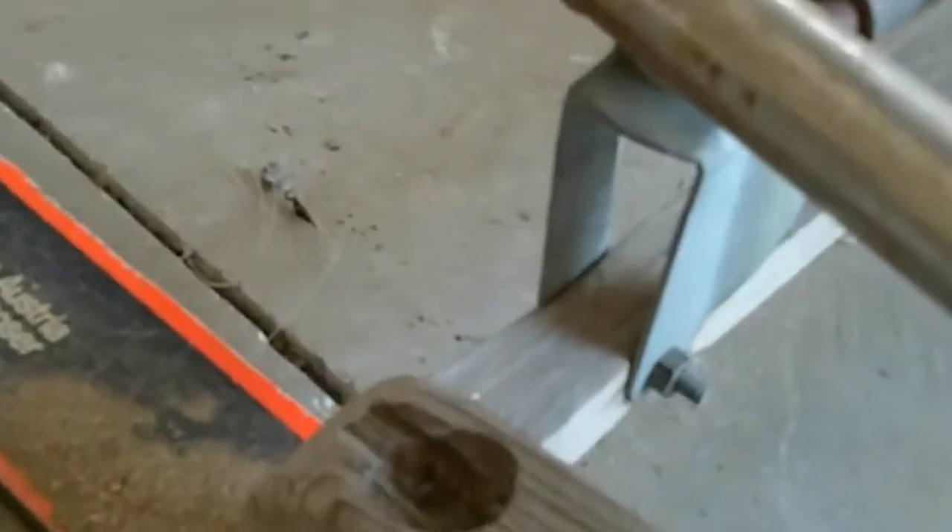Took it on the bottom and mounted the blocks. As you can see, they're screwed through — just used some deck screws to screw the block on there. And then we just mounted the shopping cart with the wheels.